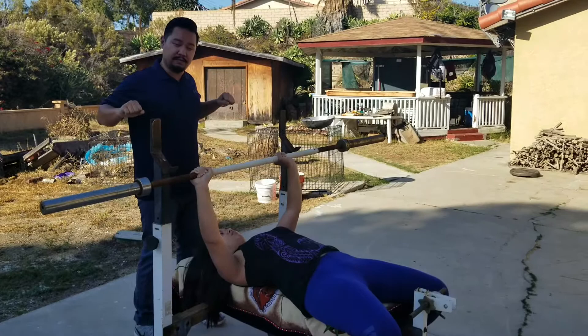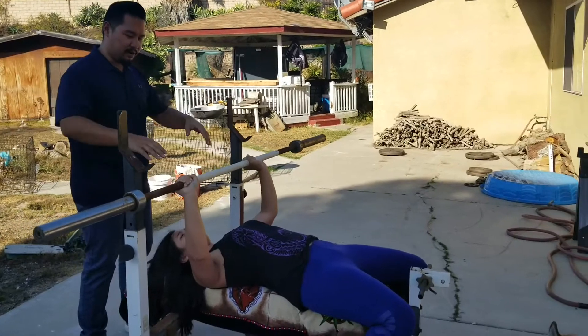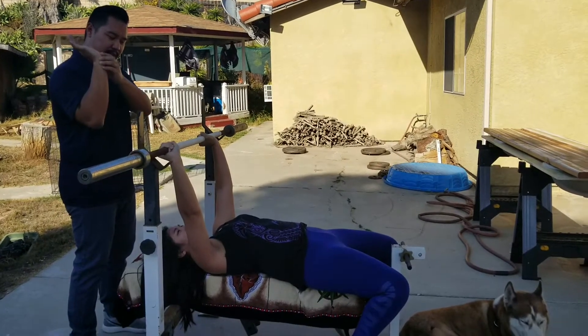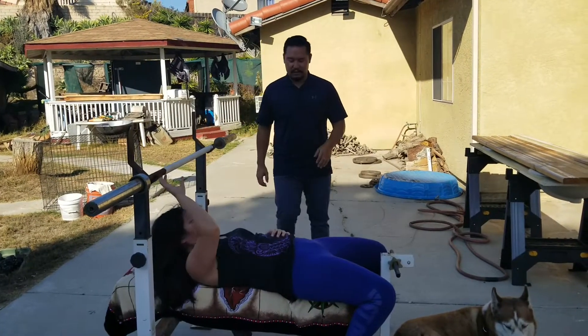She's also not going through the full range of motion all the way down, which would also compromise the recruitment of her pectoral muscles. And her wrists are also in a fully extended motion, which may damage the integrity of her wrist joint. So that's not good. I'm going to show you the correct way.